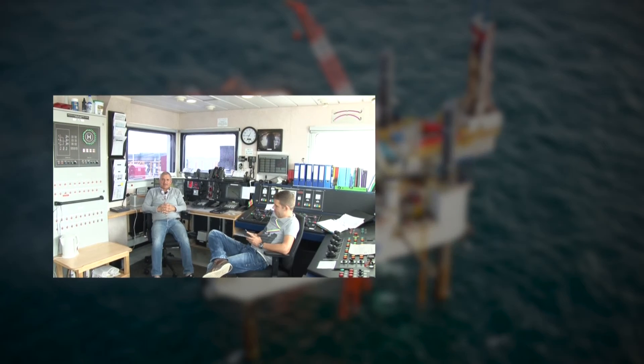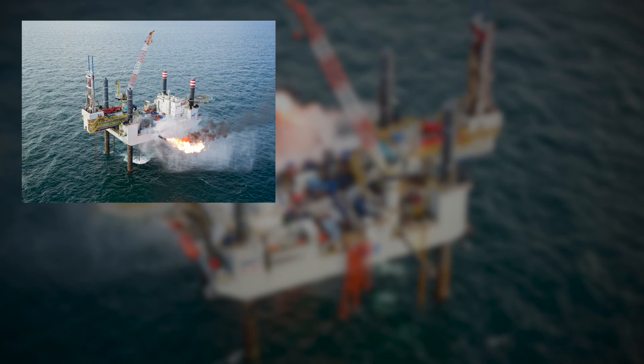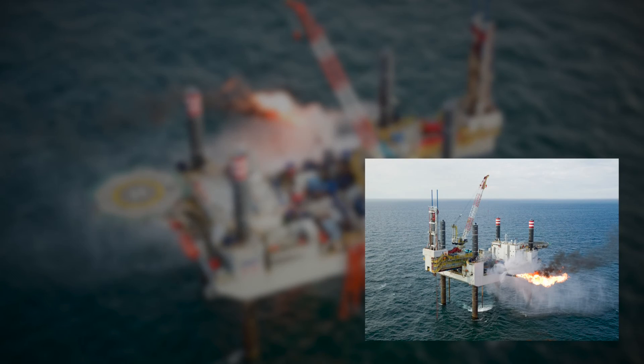This Swift 10 rig and its dedicated crew make it possible to safely produce environmentally friendly natural gas from the North Sea for many years to come, for the benefit and health of the economies of Western Europe and for the comfort of its people.